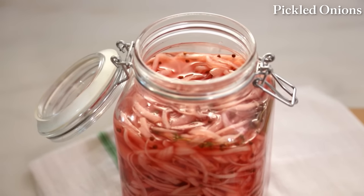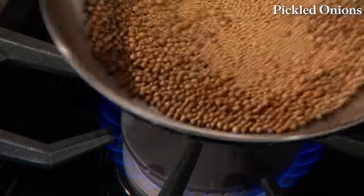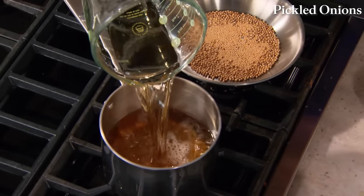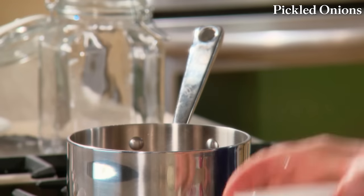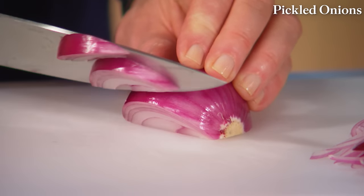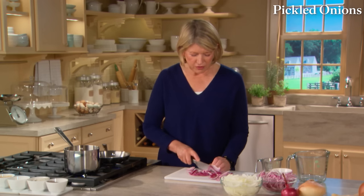This quick pickling method is great because it preserves the pink color of red onions and doesn't require the many steps of canning. In a pan, heat a tablespoon of mustard seeds and a tablespoon of coriander seeds just to get the flavors going. Three cups of white balsamic vinegar, three quarters of a cup of water, six tablespoons of sugar, and six tablespoons of salt — this is your pickling brine. Just heat to dissolve the sugar and salt. Cut the onions in half and slice them.